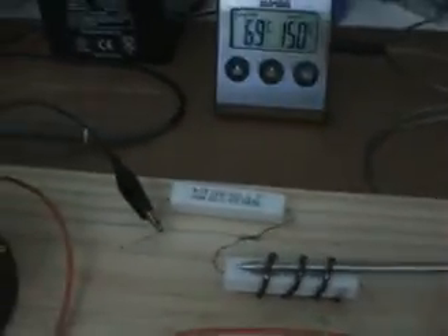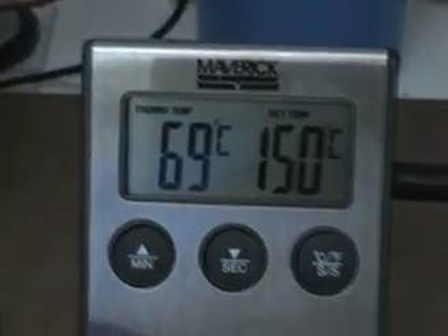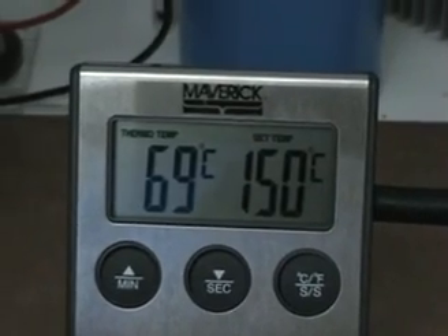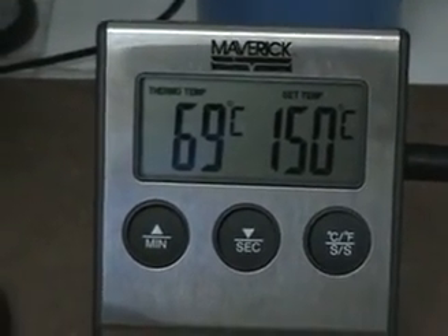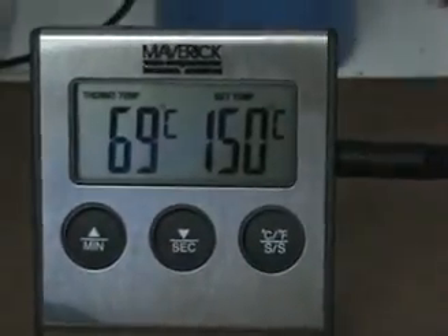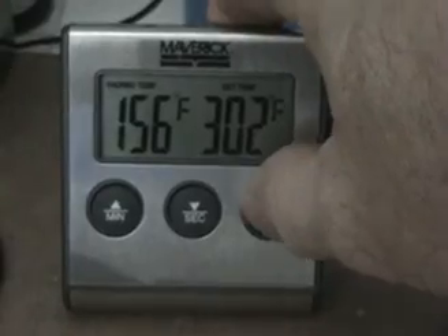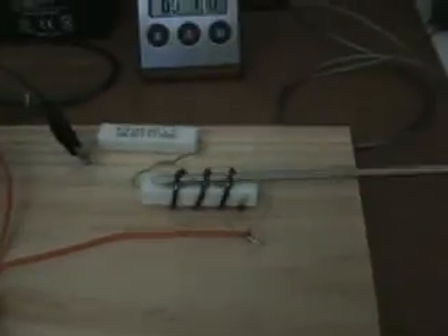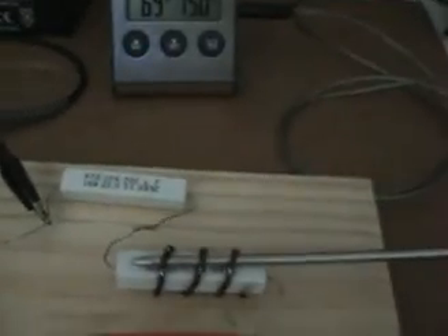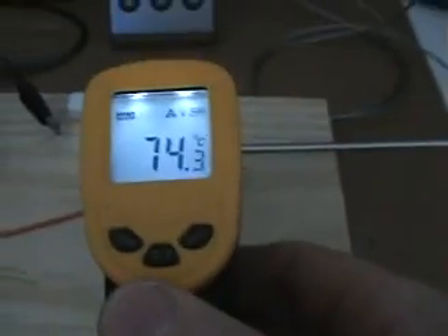Both of those resistors are in series, and I'm measuring with that unit there — that's an electronic thermostat for a barbecue — and we've got 69, pretty close to 70°C, which is 156°F, on one of those resistors. Both of them should dissipate approximately the same amount of heat, so that one is at 74°C.